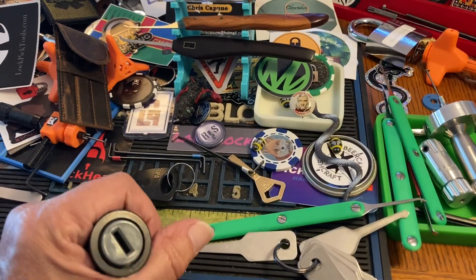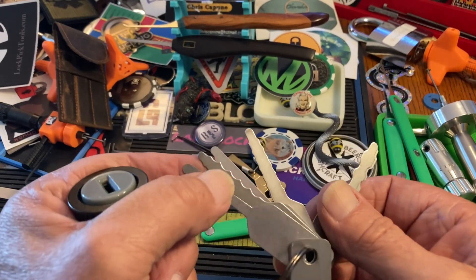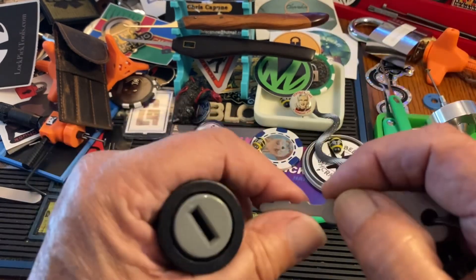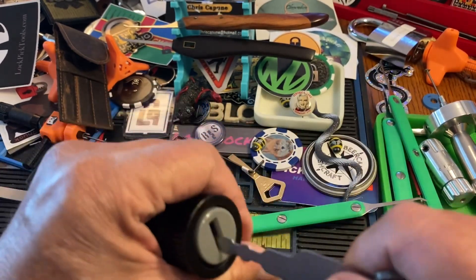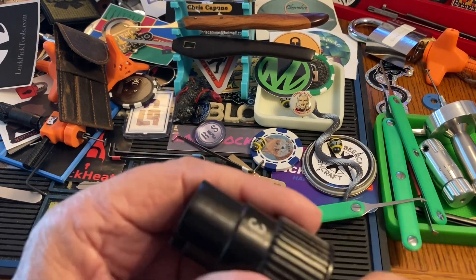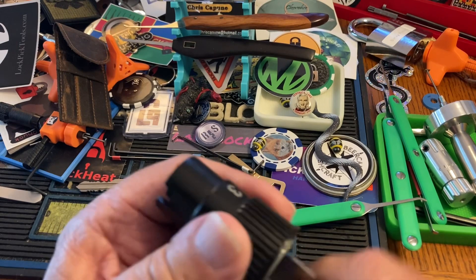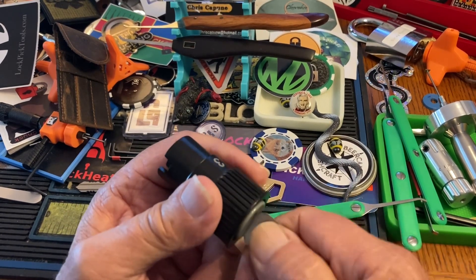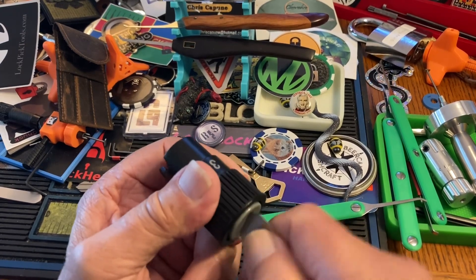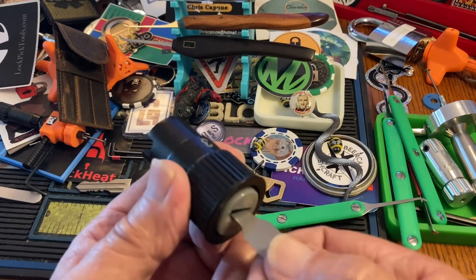So let's try one. Let's try this one — you just stick it in there, and we're open. Just to show it's not a fluke. Uh-oh, maybe it was a fluke. Nope, not really a fluke.